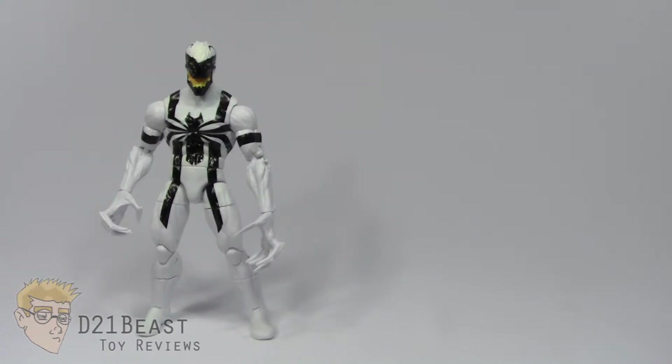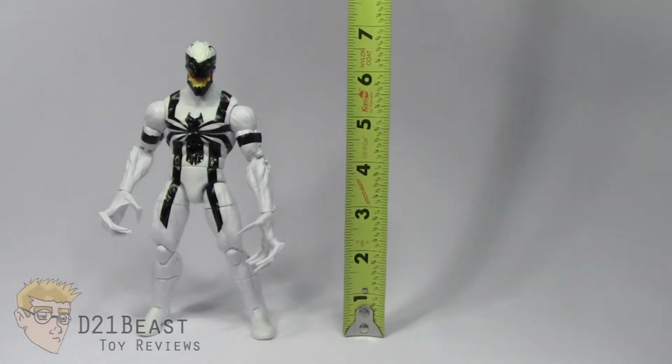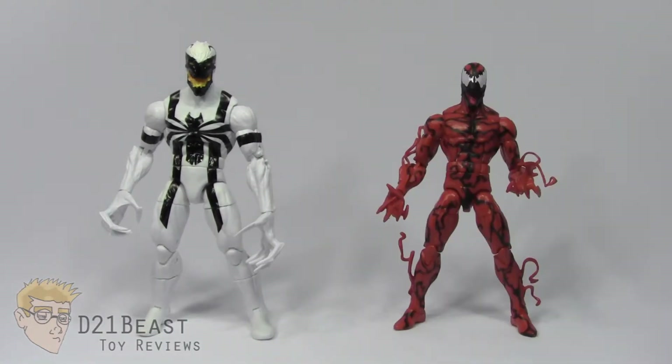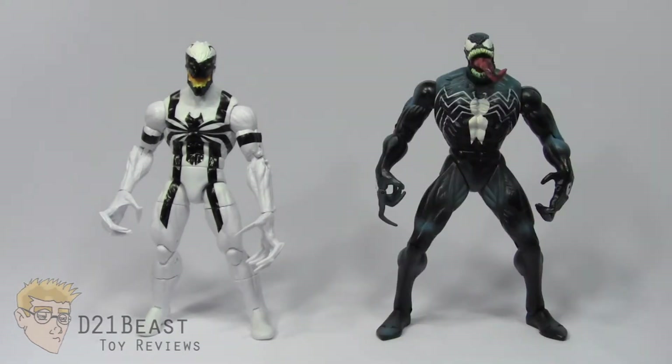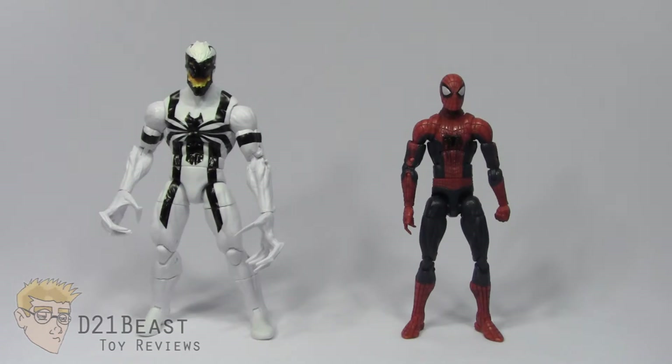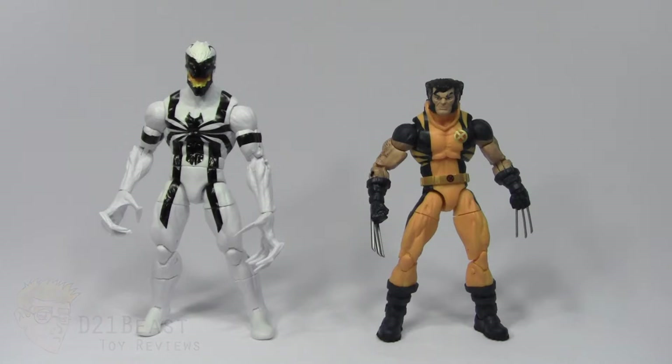Height-wise, Anti-Venom stands right about six and three-quarter inches tall, almost seven inches. For size comparison, here he is compared to the Marvel Legends Infinite Series Carnage from last year, the original Venom from the Toy Biz Spider-Man Classics line, the Marvel Legends Infinite Series Agent Venom, the Marvel Legends Infinite Series Amazing Spider-Man 2 Spider-Man, and finally the six-inch scale Marvel Legends Infinite Series Wolverine.